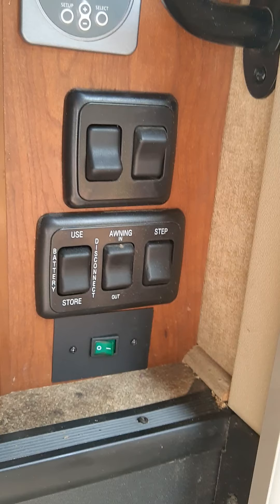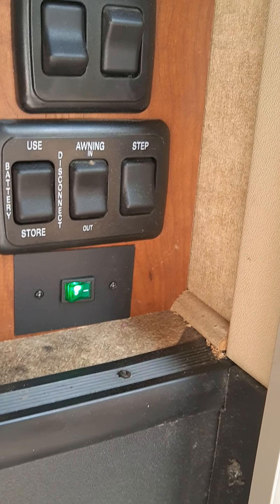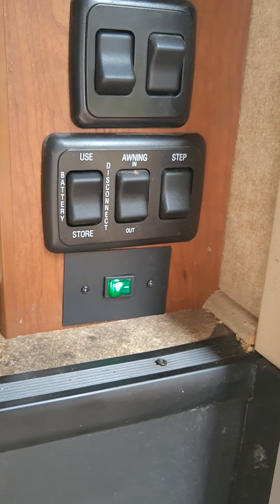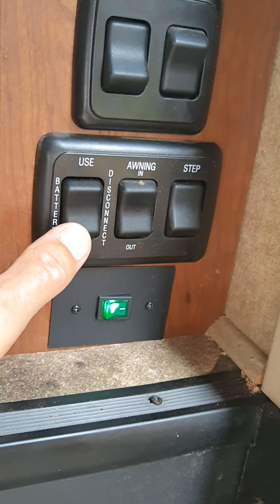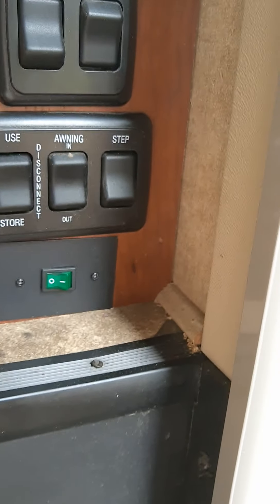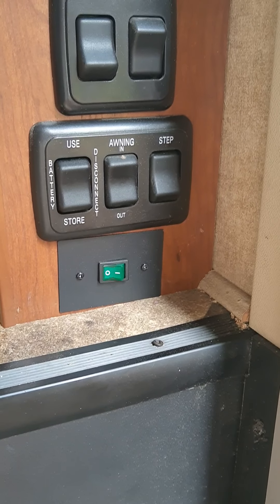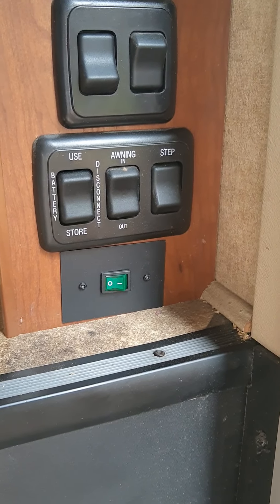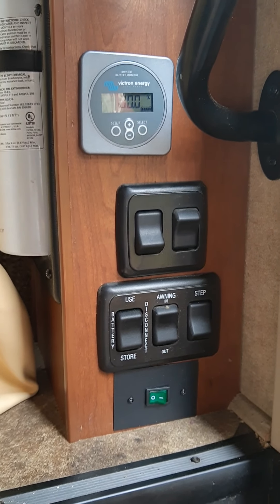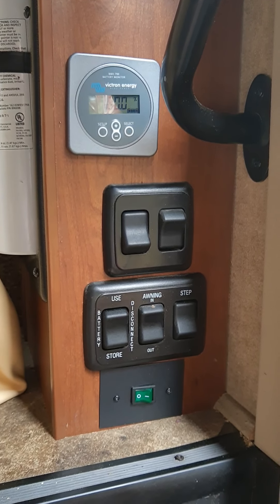Down here is my inverter on/off switch. When I turn on the inverter it doesn't matter if I'm plugged in or not because of the two automatic transfer switches that are installed — the inverter is isolated. When I turn on the inverter I do need to turn off the batteries, otherwise power comes in from the batteries through the inverter, goes through the battery charger inside, and gets sent back out to the batteries to charge them — that's called the death cycle.